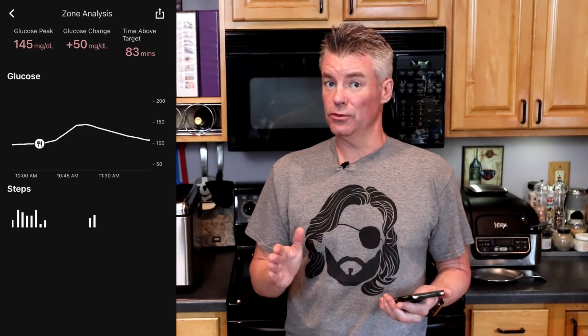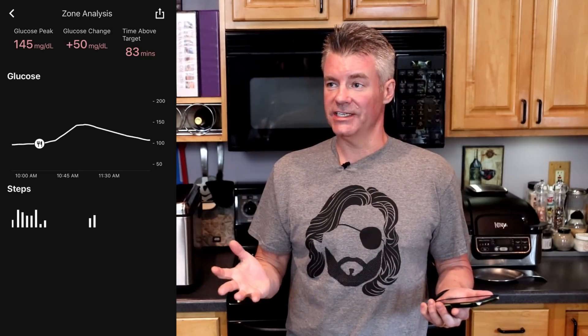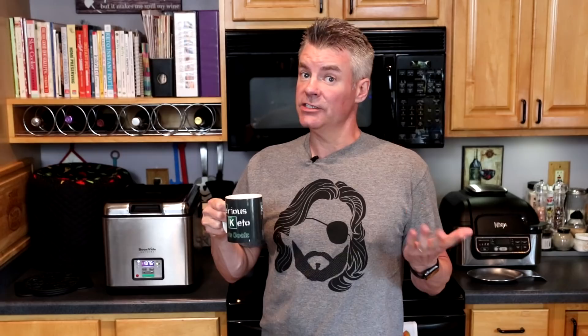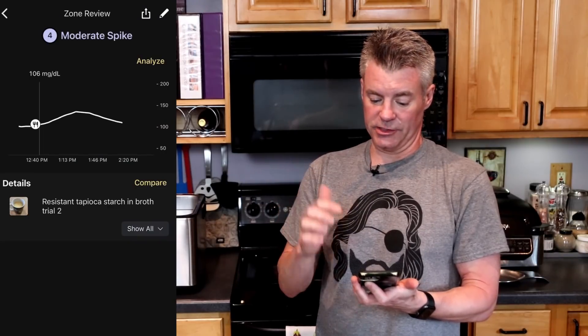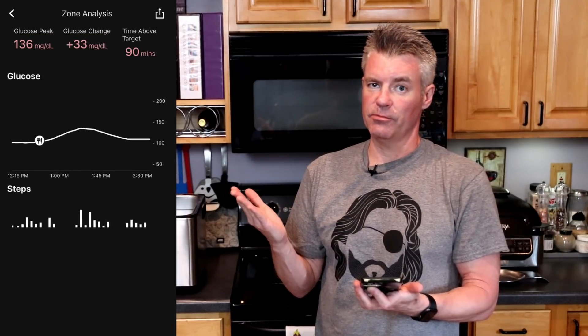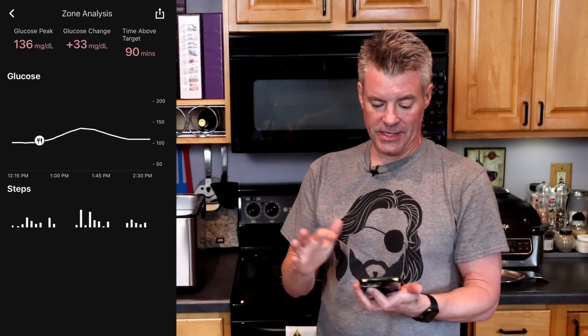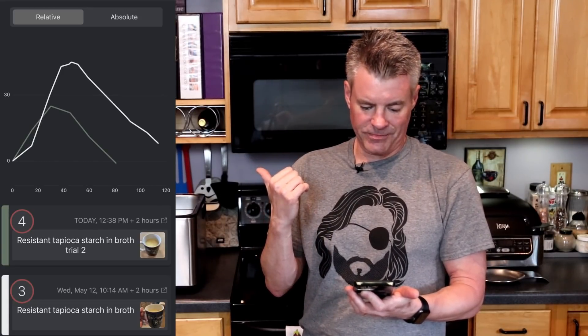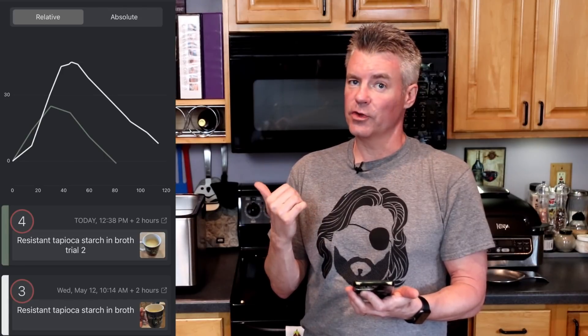If you recall, that drove my blood glucose up by 50 points. So the question is: was this just a freak reading? So I'm going to try it again. Once again, I heated up the resistant tapioca starch in chicken broth, brought it to a boil, and it did not gelatinize again. I'll be back in two hours. It's been two hours — let's do a glucose check. This time the spike wasn't as high — it's a moderate spike. Hitting analyze, I can see it went up 33 points instead of 50. So better, but it's still a spike.